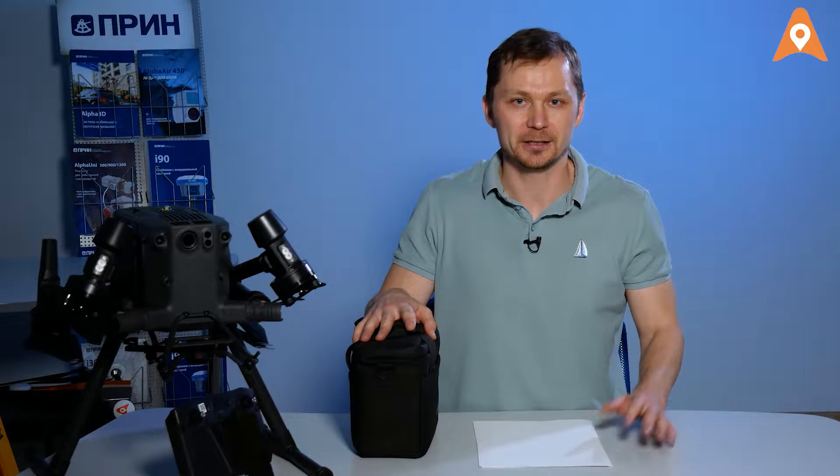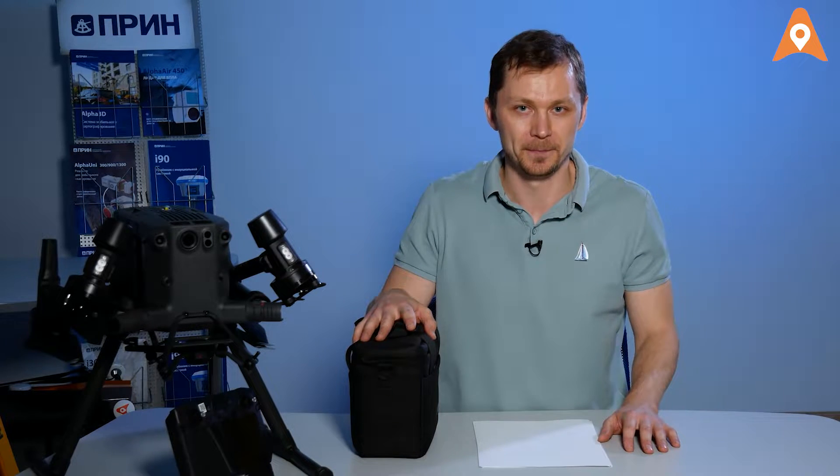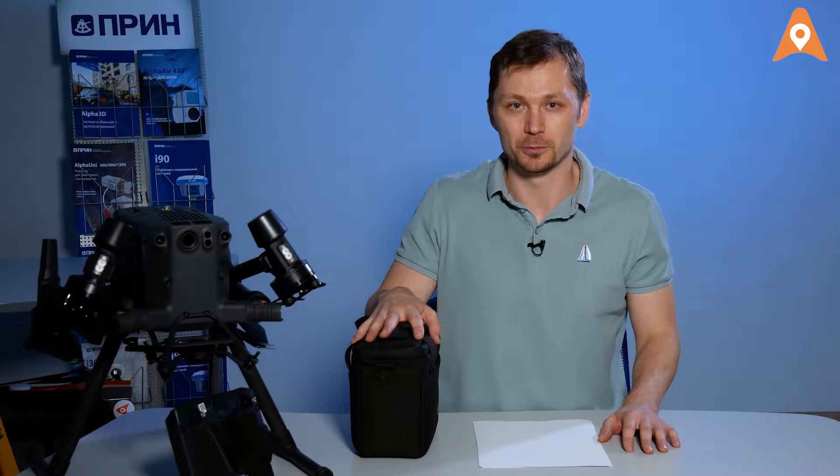How do you replace an entire geodetic survey crew? How do you survey an area in the shortest possible time? How do you avoid errors and bring the entire set of data from the survey site? Everything is here, in this little box.